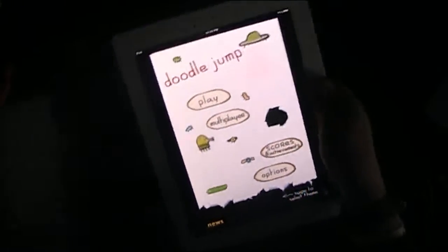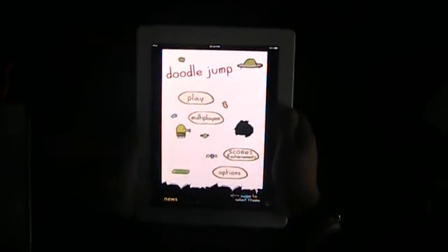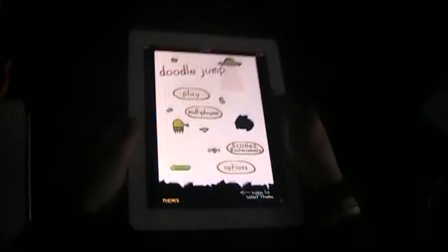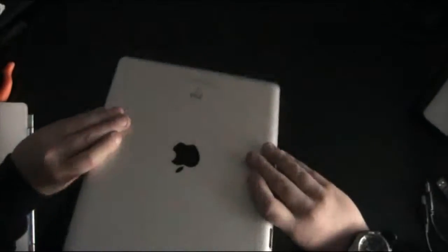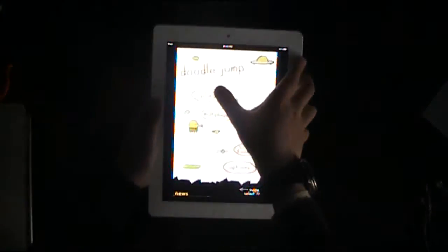So I'm going to give you a quick example of what it's like. It is a handheld game, it's not something to play sat down. You've got to really hold it in your hands up off the table.